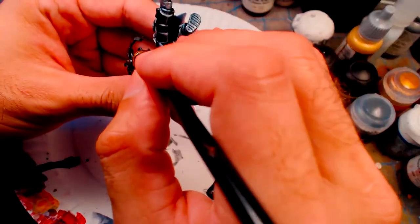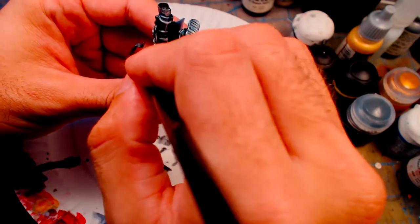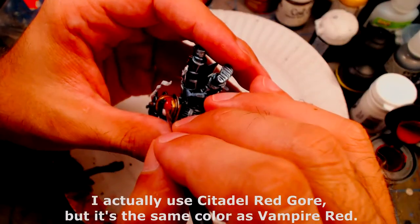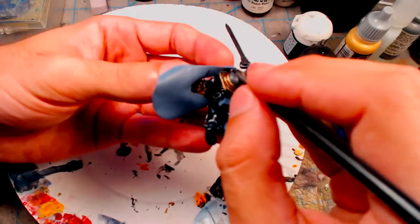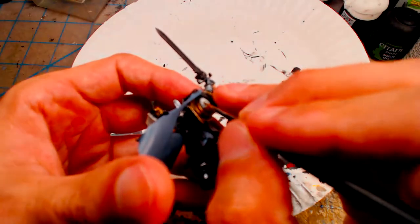For the heraldry, I tend to keep traditional colors of Grey Knights, such as red, black, and white. For the red, I start with Coated Arms Brick Red with Coated Arms Empire Red, and for the white, I use a layer of Citadel Astronomicon Gray with Privateer Press Morrow White.